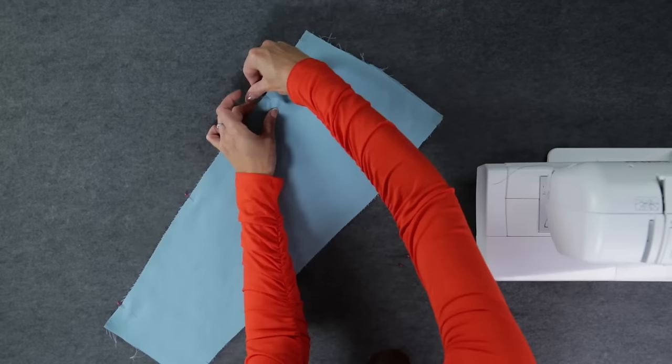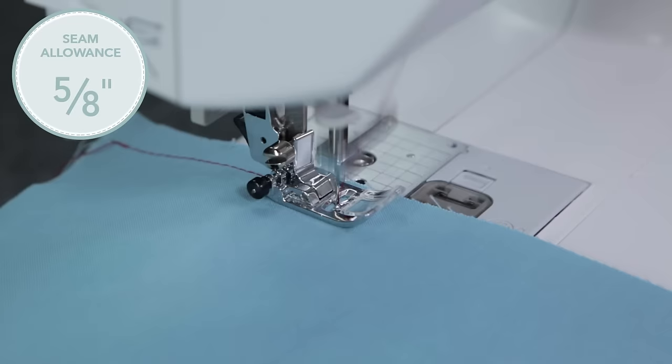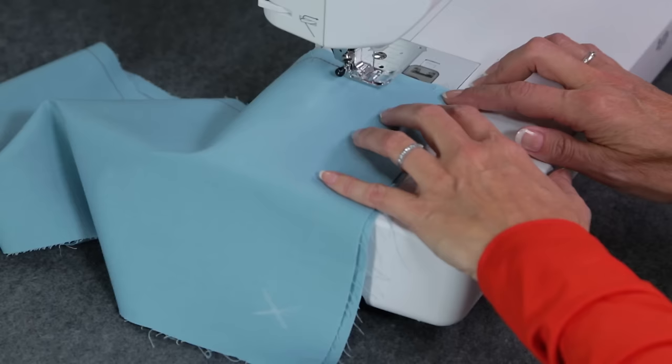Cut out and mark your six pattern pieces. Pin one front side to one back side piece with right sides together at the side seam line. Now stitch the seam with a 5/8 inch seam allowance. I'm using contrasting thread so you can see the stitches better, but you would use a matching thread.